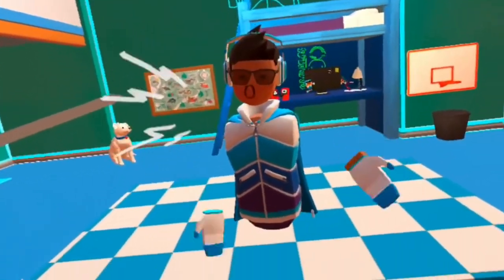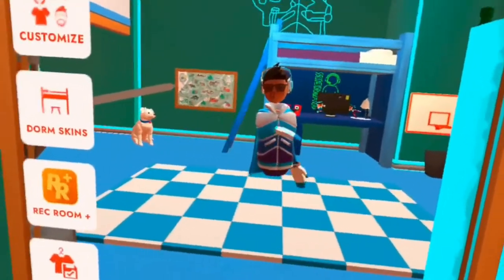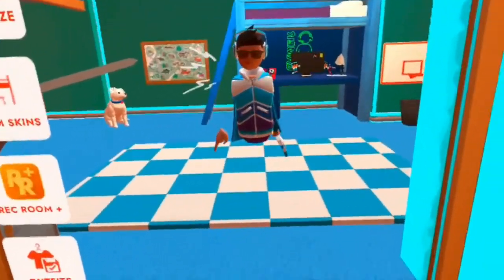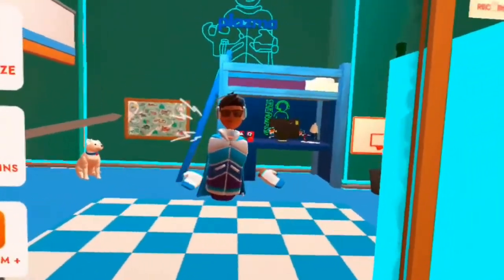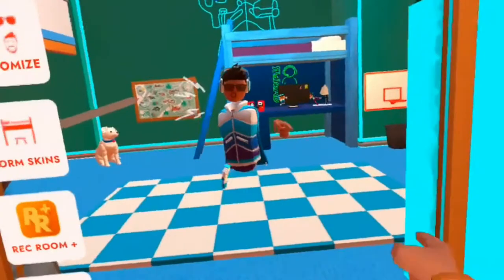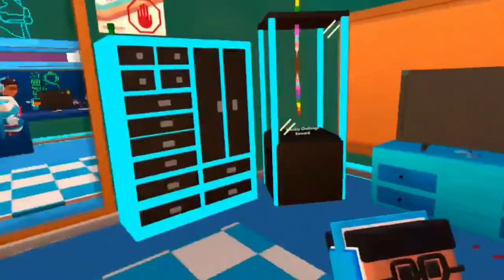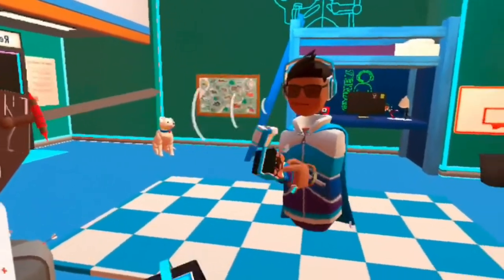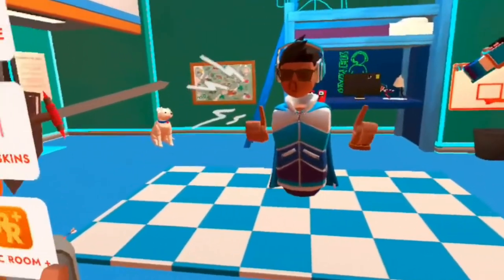Guys, we are here, and guess what? There are new custom shirts in Rec Room. Sorry about my voice. That is right — there are now new custom shirts that you can customize yourself. You wanna put a stick dinosaur on there? You wanna draw something on there? Rec Room has officially announced it on their page.